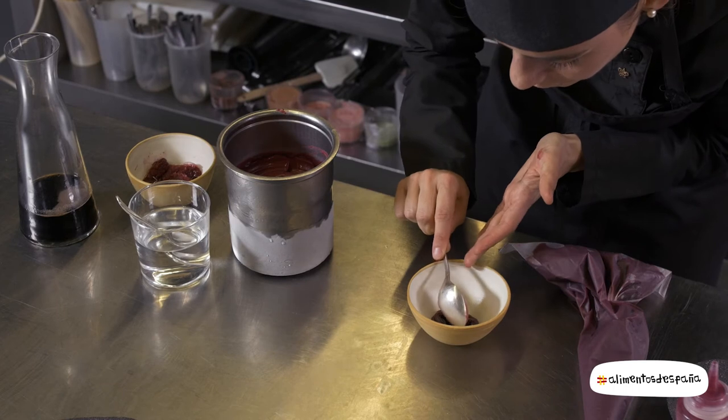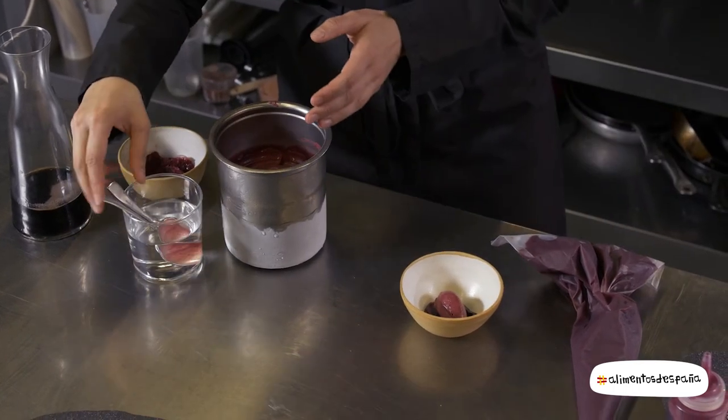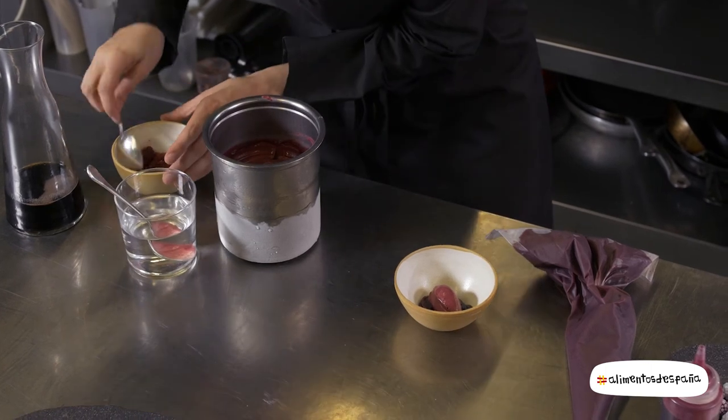This is the sorbete that we make with the mora and with its own natural material.